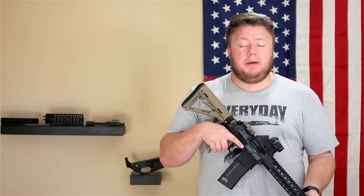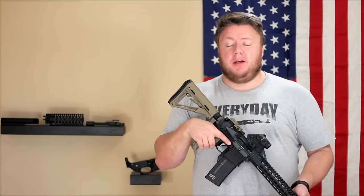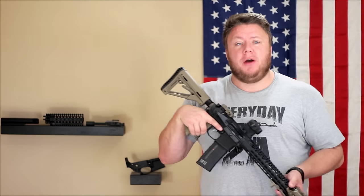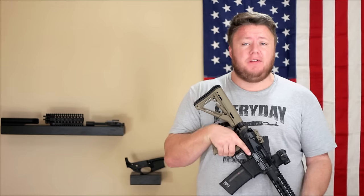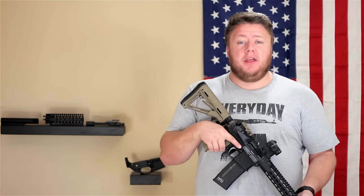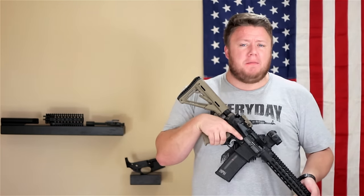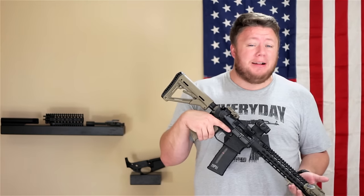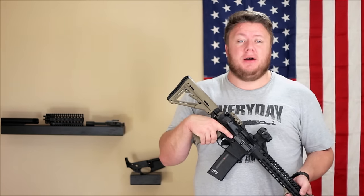Another pro to purchasing an AR-15 versus building one is peace of mind in the quality and the build. Reputable manufacturers have been building AR-15s for a very long time — their gunsmiths are highly qualified, their quality control is usually very high. So you have peace of mind the thing is going to function well. When I built my very first one and went to pull the trigger for the first time, I was like, 'I hope this works.'